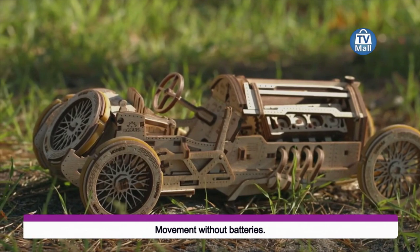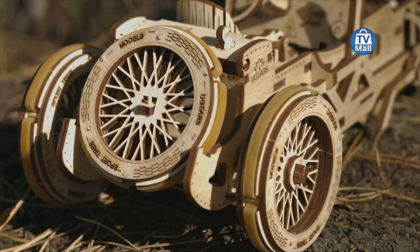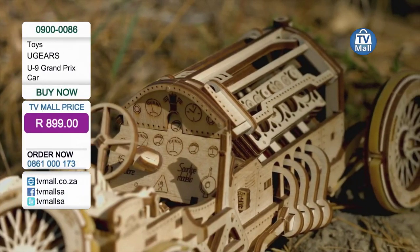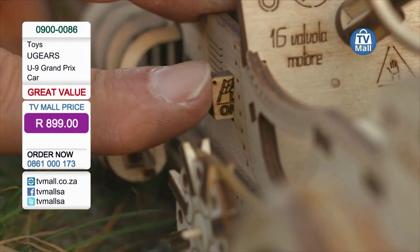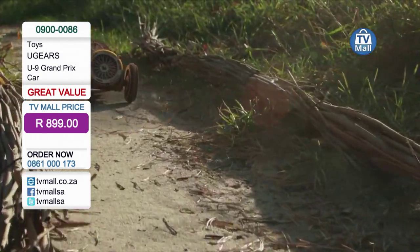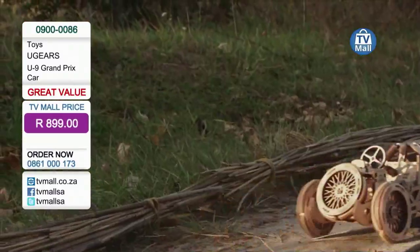It's perfect for taking on a holiday because you're not going to bring tools with you. You've got a whole bunch of rubber bands and small toothpicks that keep an entire piece of engineering in place. It's very finely, incredibly finely manufactured. And if any part happens to break while you're making this model or any model, Ugears will send you a free replacement.